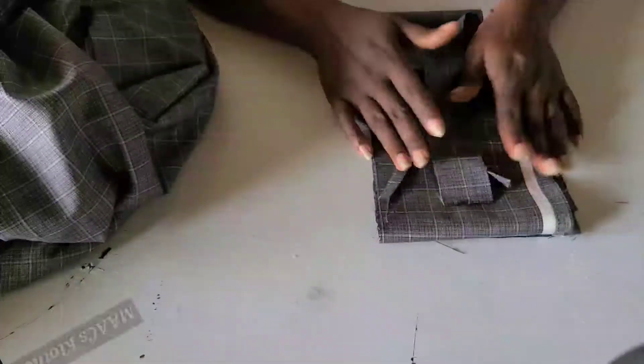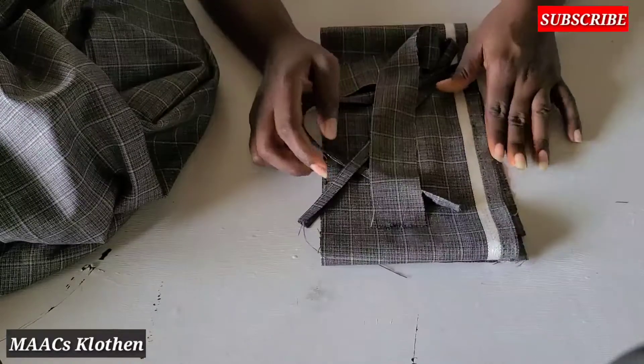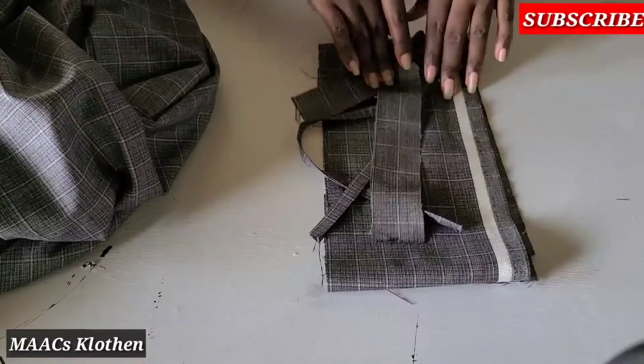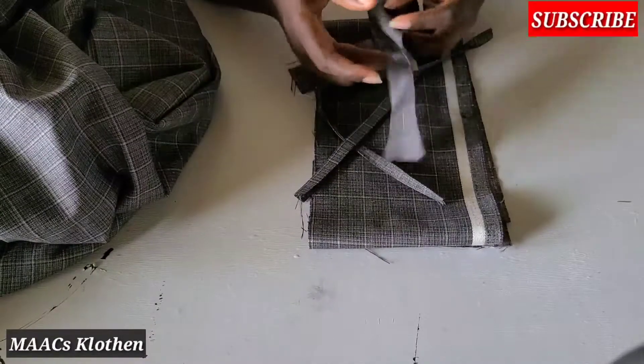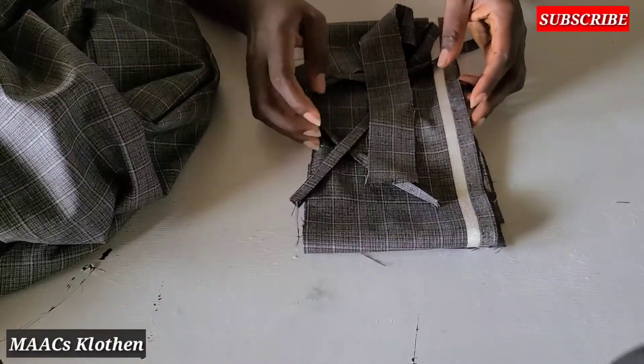Hello guys, welcome to my channel. Today we are going to learn how to make belt loops and waistband for trousers. Please subscribe, click on the notification bell, and watch the adverts of this video.